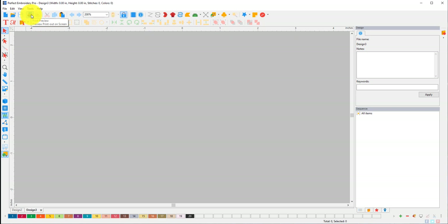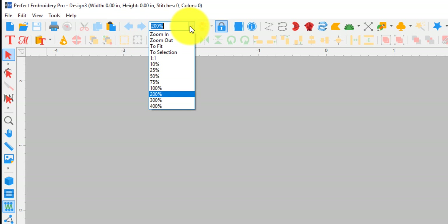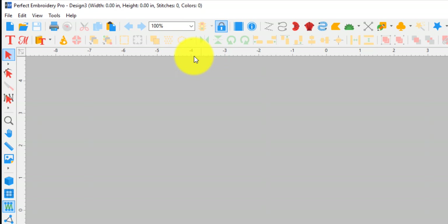Print — I'm not really sure if I can print in demo, but you want to print out your template, so it's important. Slow Redraw (Ctrl+R) shows you how it's going to stitch out, and I think it's really important to take a quick glance at it before you stitch your design. It really helps you catch everything. Cut, Copy (Ctrl+C), Paste (Ctrl+V) — I think everyone knows those. Undo (Ctrl+Z) — that's one I use a whole lot.